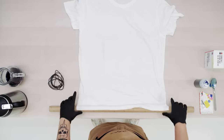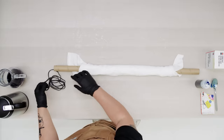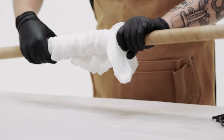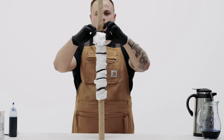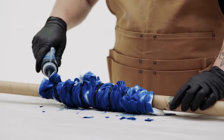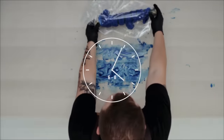Roll your t-shirt tightly around a non-absorbent tube — we used a paper roll, which honestly wasn't the best, but it worked. Secure both ends with rubber bands, then tightly scrunch both ends of the rolled t-shirt towards the center. You can also secure rubber bands along the entire tube. Apply dye to the fabric, rotating the tube as necessary. Once dyed, seal the t-shirt in a Ziploc bag and let it sit for six to eight hours.